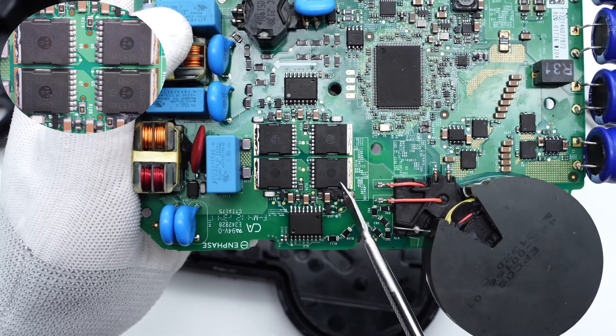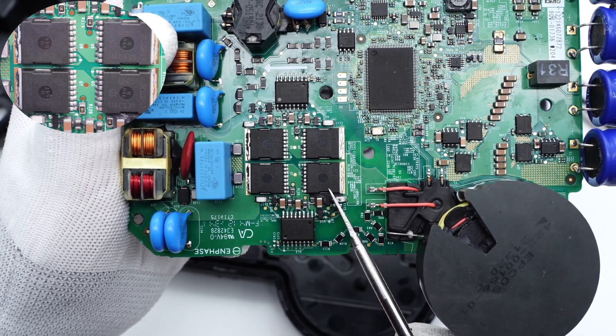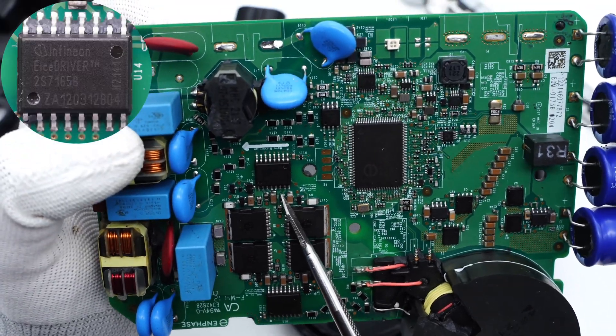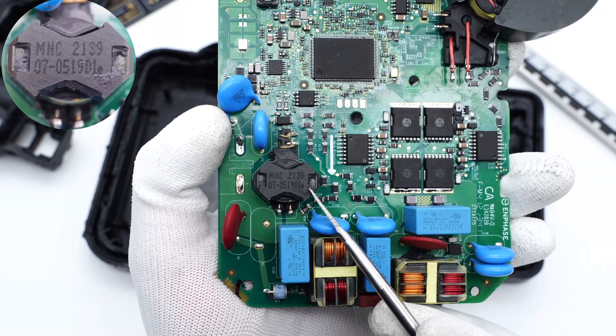Those four output modulating MOSFETs are from Infineon and adopt the TOLL package — 650V, 102mΩ. Two dual-channel isolated drivers surround both sides of the modulating MOSFETs; they are from Infineon and are used to drive the modulating MOSFETs. The output current transformer is used to detect the output current.